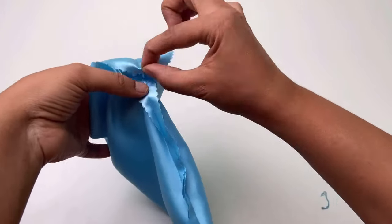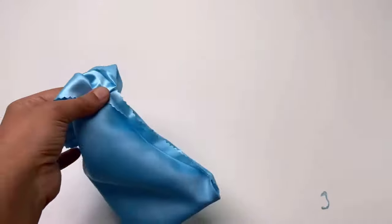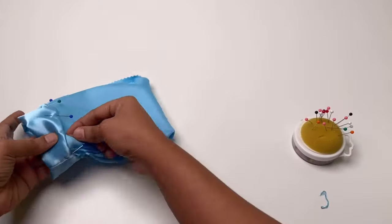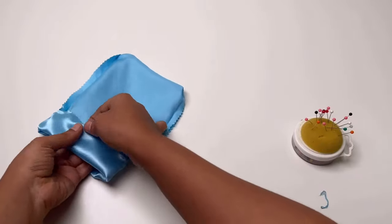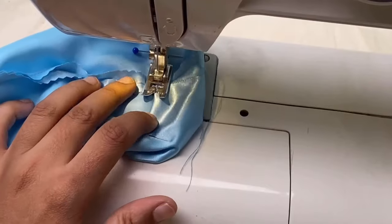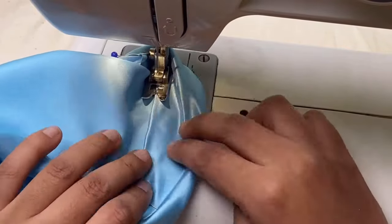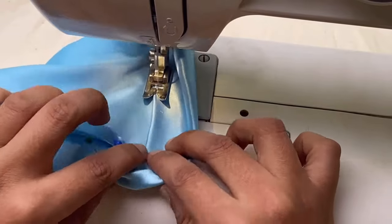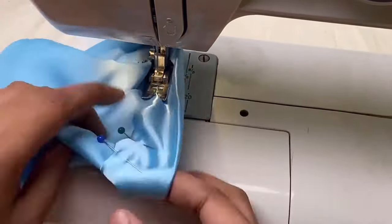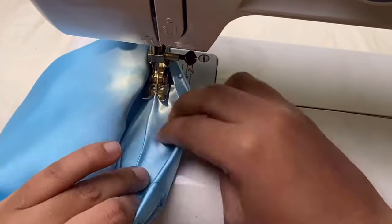First fold it with 1cm and again 2cm, or from the notch. Then pin it and stitch it.